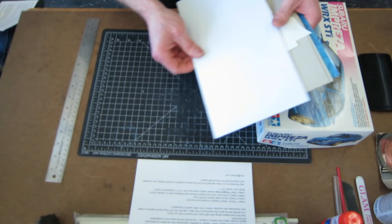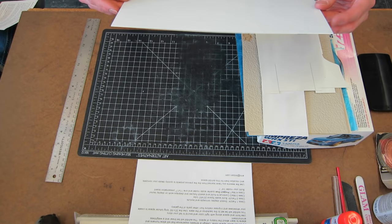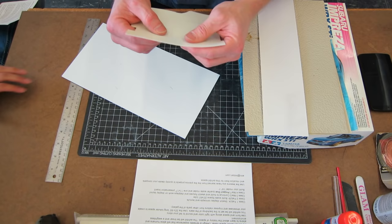My name is Eric Strebel. Welcome to another video about industrial design. Whether you're a designer or a model maker looking to make high quality models — something beyond a paper model — styrene is probably a great choice.